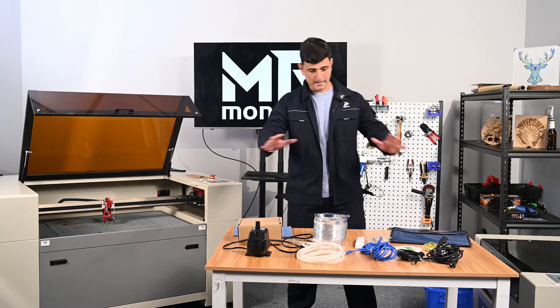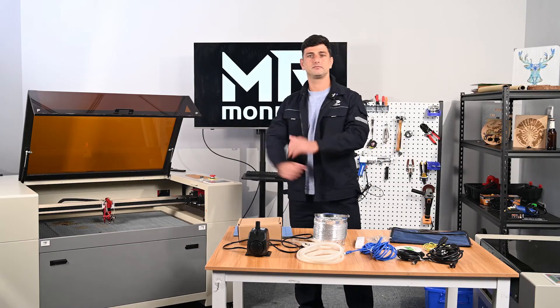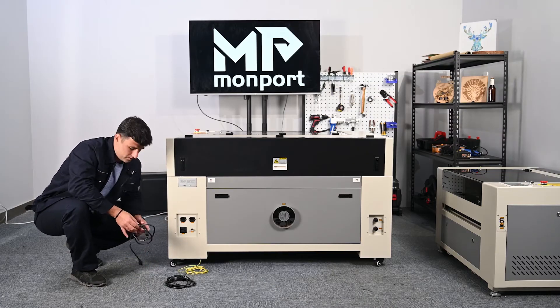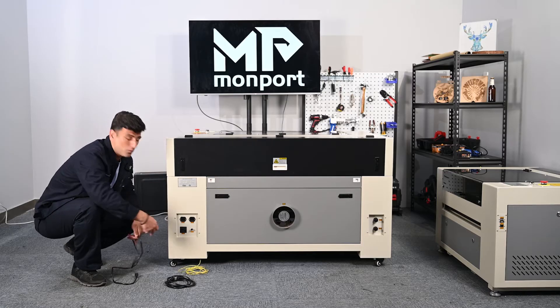We do provide all the basic accessories for the machine so you can set the machine up and use it right away. We have two power cords — we will connect them here. One of them is for the laser tube and the other one is for the engine.